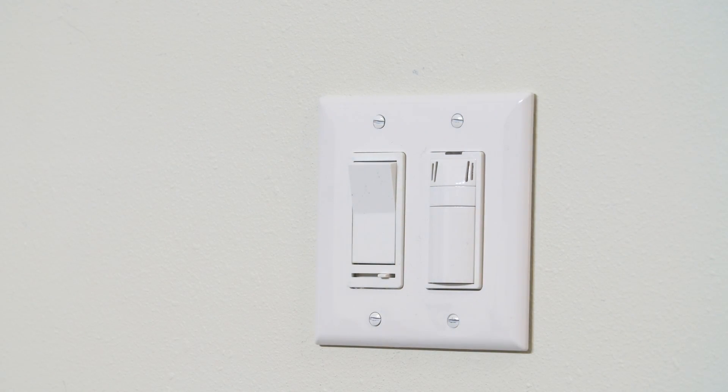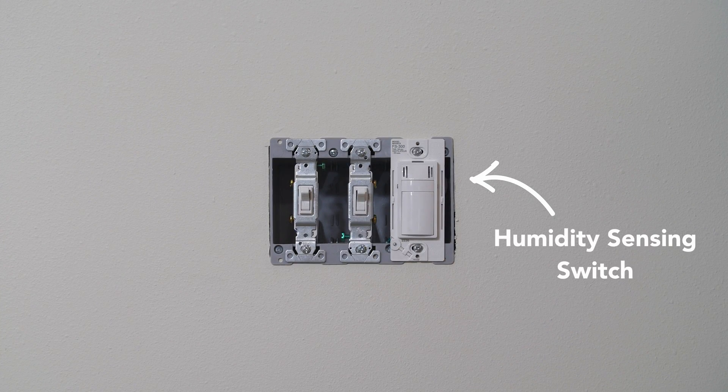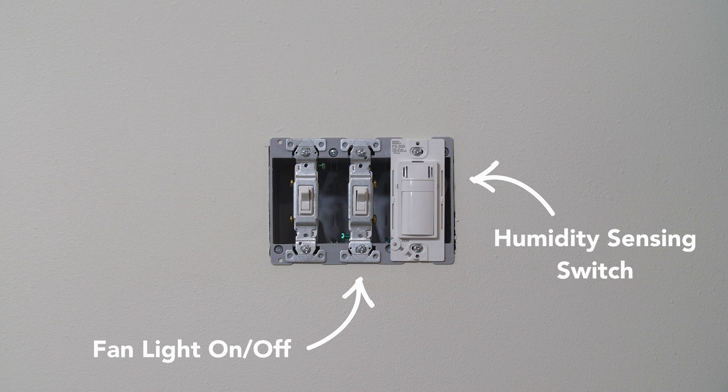Finally, let's take a look at a common triple gang rocker configuration. On the right you could install the do-stop humidity sensing switch for the fan control, and another toggle could be wired to turn the fan light on and off. Maybe you have another light in the room that could be wired to the third toggle.